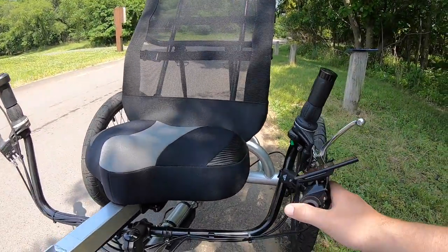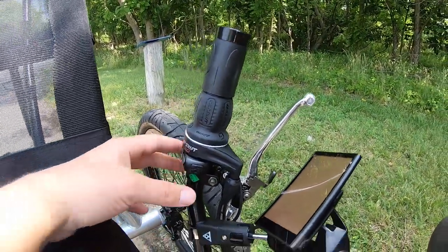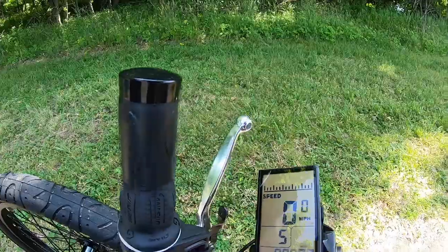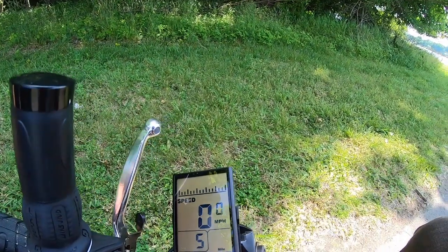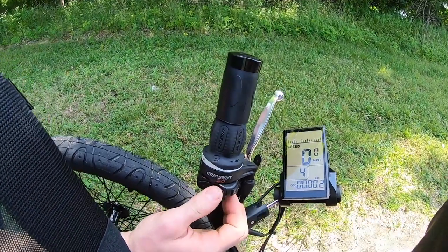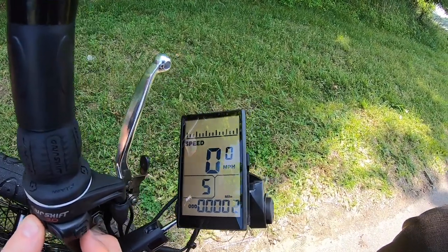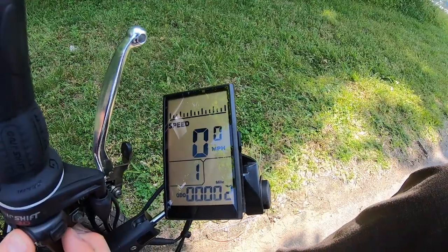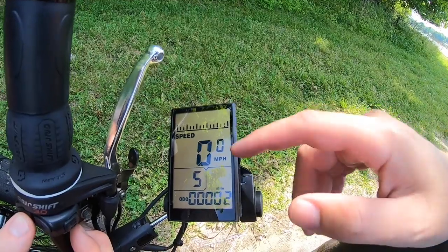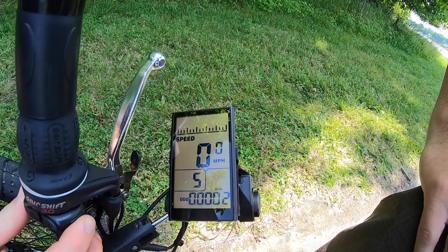The display and remote are both mounted on the left-hand side. Press the M button to start up the display. It gives you all the basics — your pedal assist level, which you can change with a button press without stopping the bike. In the middle you have speed in big letters, and on the bottom a variable display for your odometer, average speed, max speed, trip set, and a couple other functions.